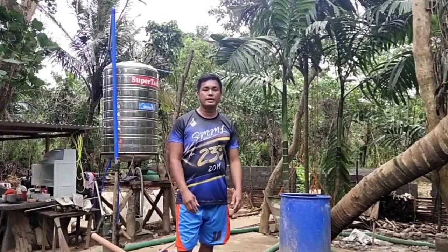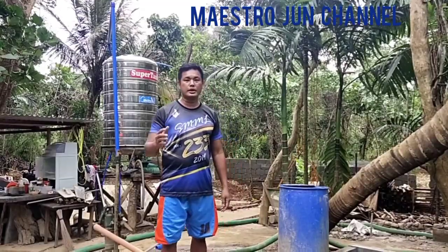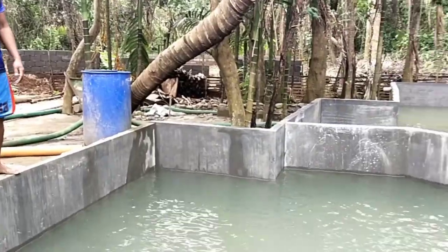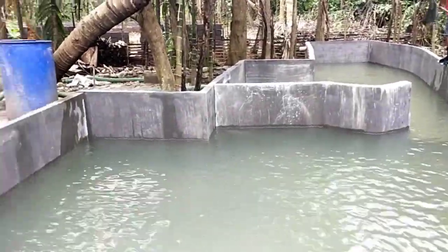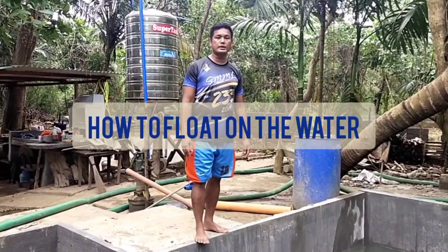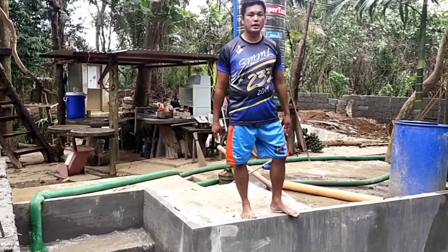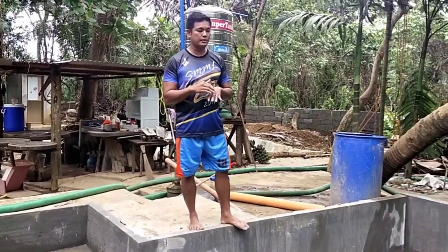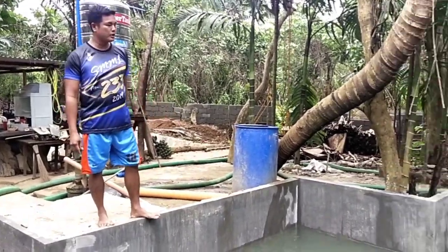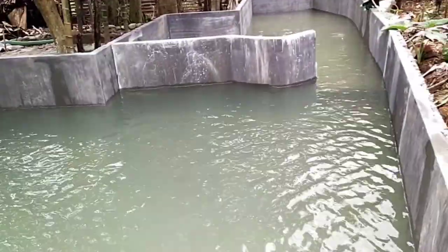Welcome to my blog. Welcome to Maestro June channel. We are here now in our swimming pool. This is my swimming pool, purposely for the demonstration of swimming.